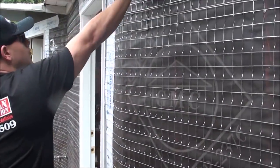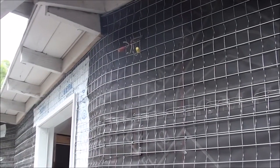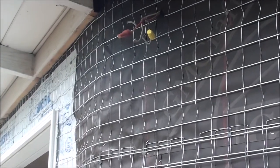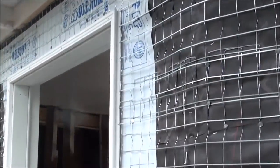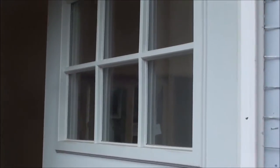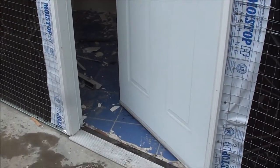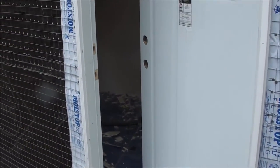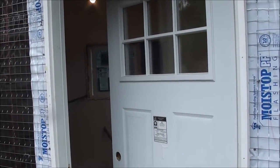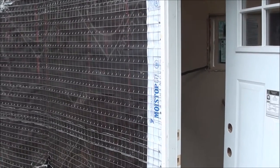We have our electrical soffit lighting and sconce wiring that's in place before we install it. Moving forward, new 36-inch core doors with a design. These are actually metal-plated for the correct fire rating according to the city building and safety regulations. Any exterior door needs to have a fire rating, obviously in case of a fire.